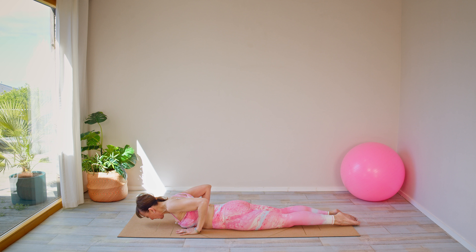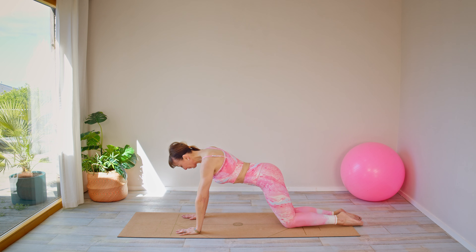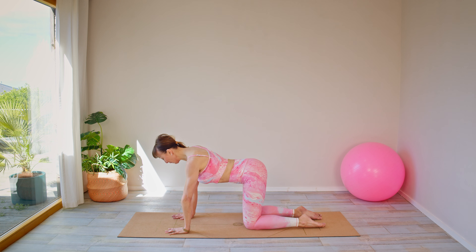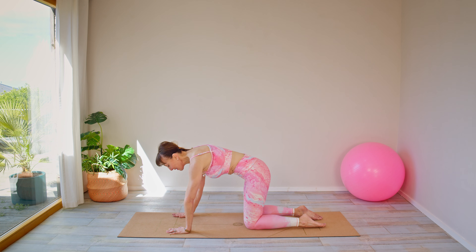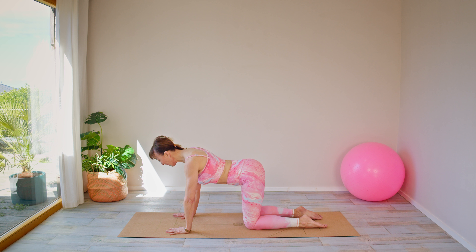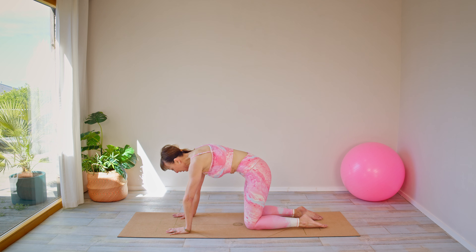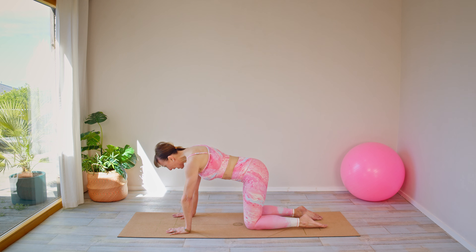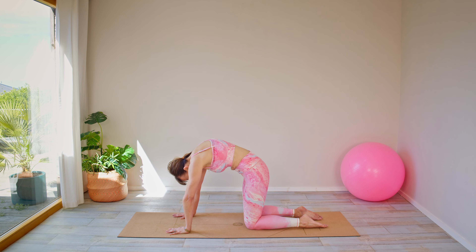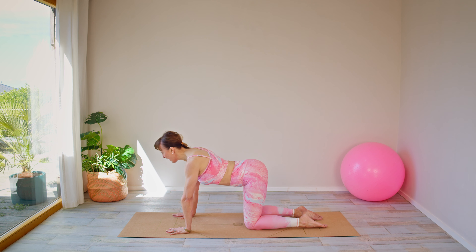Bring your hands around underneath your shoulders and come up into a kneeling position. Spread those fingers and think of pressing the floor away with those hands. Take a breath in, and as you breathe out, pull in here and tuck under — just give yourself a lovely stretch. Then inhale, go back the other way, pressing the floor away so you get a little back extension. Exhale, tucking under; inhale, back. And there we are.